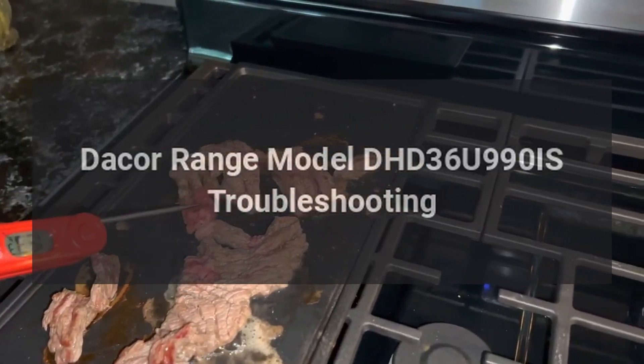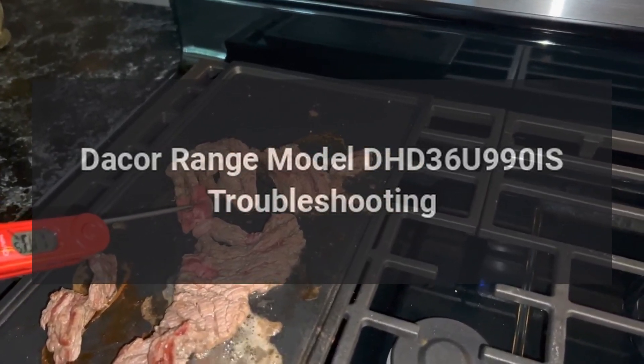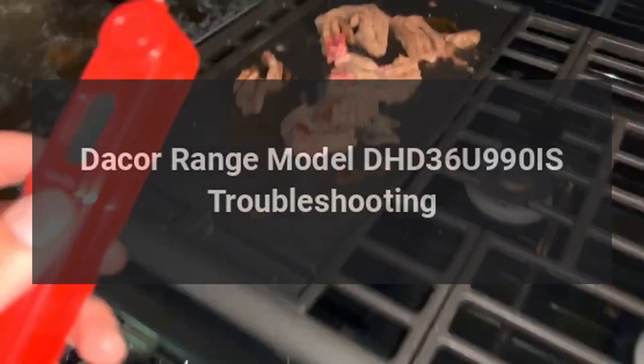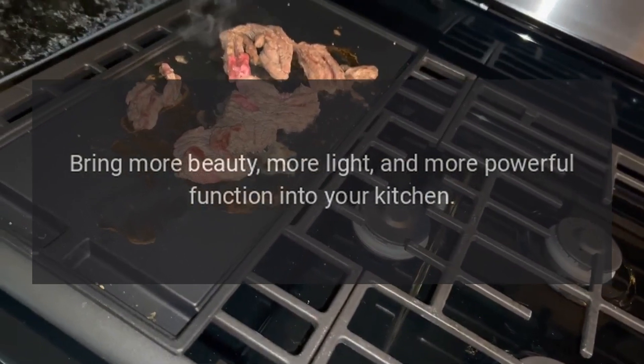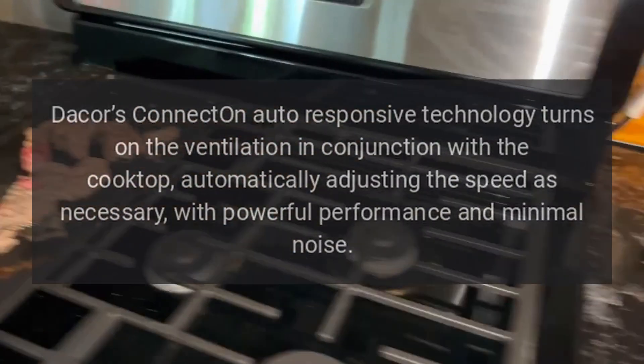Dacor range model DHD36U990IS troubleshooting. Bring more beauty, more light, and more powerful function into your kitchen. Dacor's ConnectOn auto-responsive technology turns on the ventilation in conjunction with the cooktop, automatically adjusting the speed as necessary.